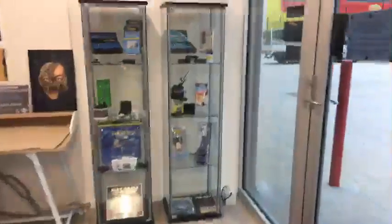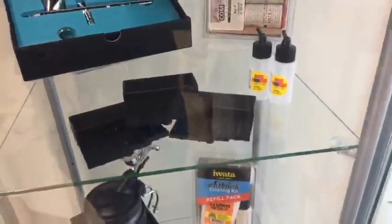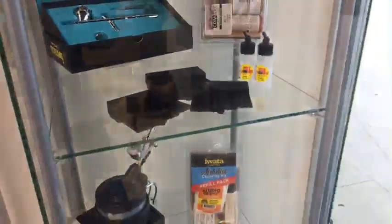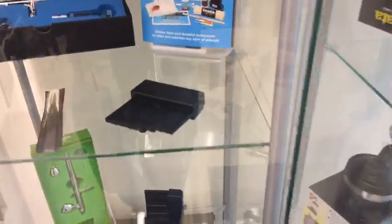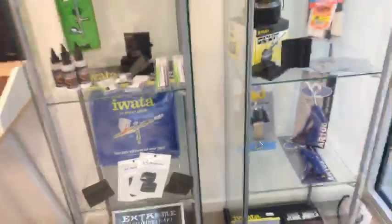Let's walk over to the display cabinets and show you the Sharpen Air. We're actually one of the Australian distributors along with Advanced Airbrush in Sydney and Perth, so we're fortunate to be a distributor of this great new product. You can see the polishing pads there along with some other products.